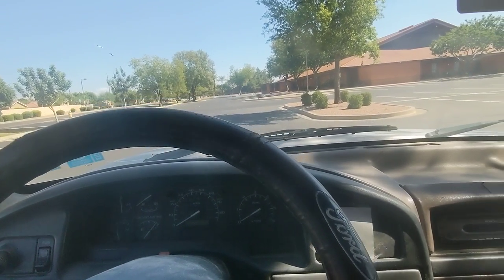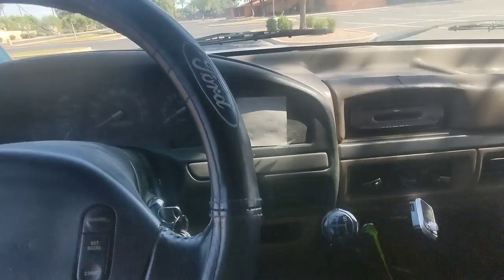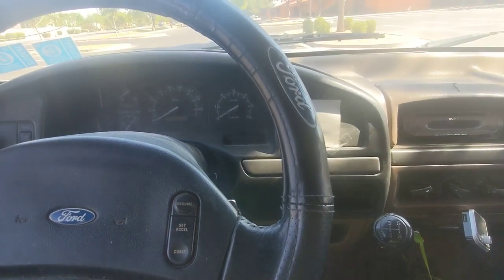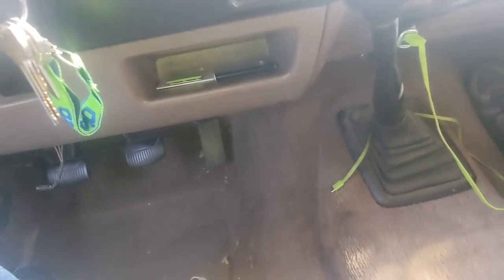Some of you in the comments requested a tutorial for driving stick shift, so I figure I might as well do that because this is my 1993 Ford F-150 XLT with a 5-speed manual transmission. I call it the Fantastic Ford.